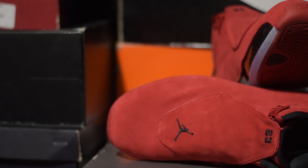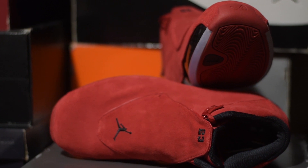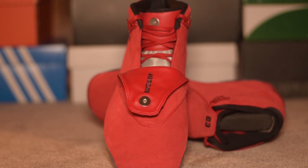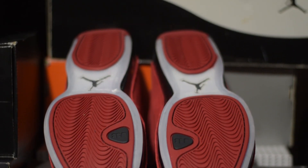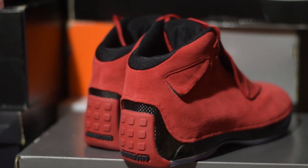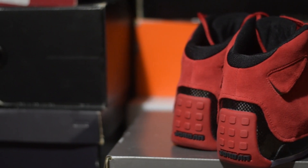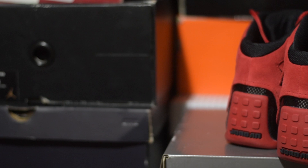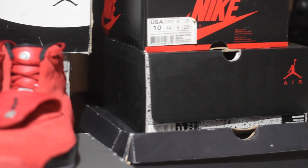Now let's get some detail shots of the shoe. Looking at the full outsole with the red rubber panels.